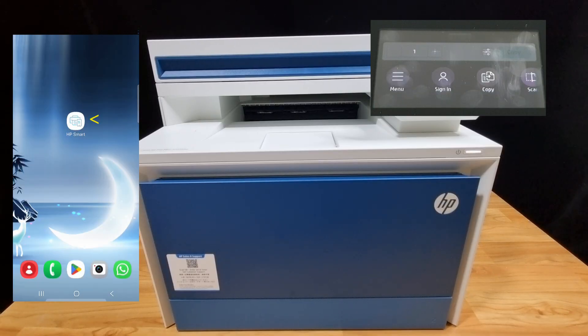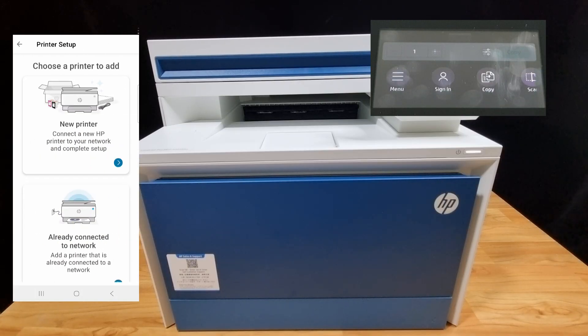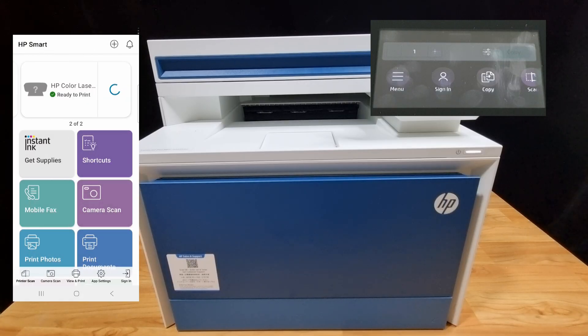We'll connect only this time. Next, go to HP Smart and add a printer. Select 'Already connected to network,' then select HP Color LaserJet Pro MFP 4303. You are ready to print.